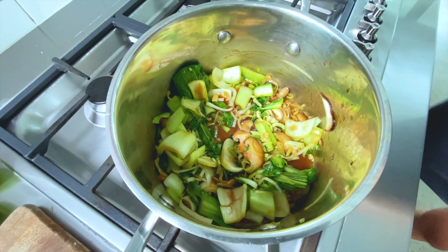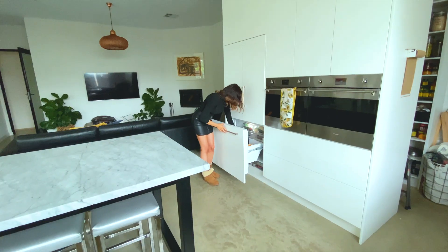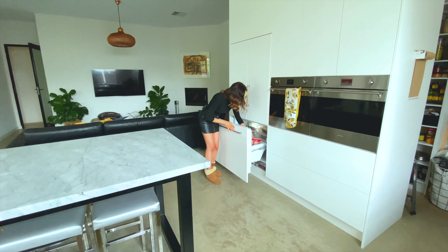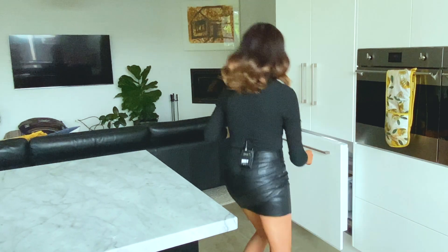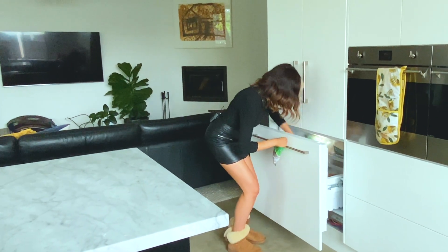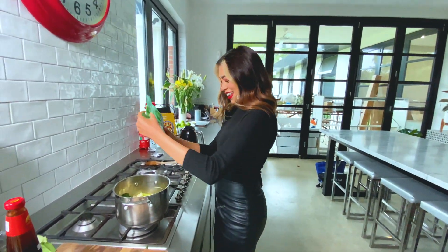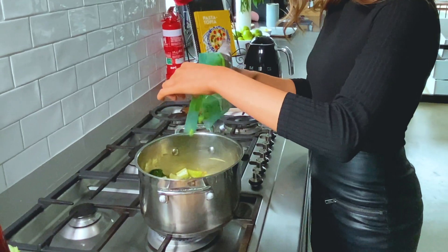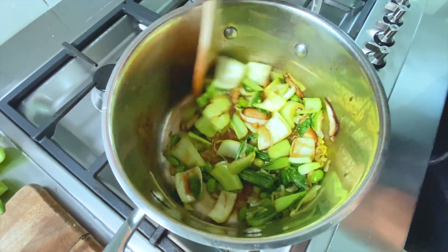You know what we've forgotten? The noodles. Edamame! I'm so chuffed that you are as forgetful as me. We'll add that. See how everything's just kind of reduced and now there's nothing left.